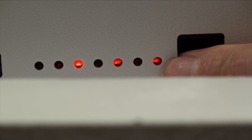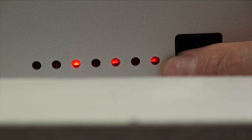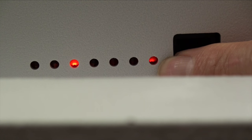Indicator light number one is our motor sensor. We will check this in one full rotation first to make sure that it blinks on and off in a full rotation. I'm turning the hand wheel now in counterclockwise rotation, and as I turn we can see it's not blinking, and that is not good.